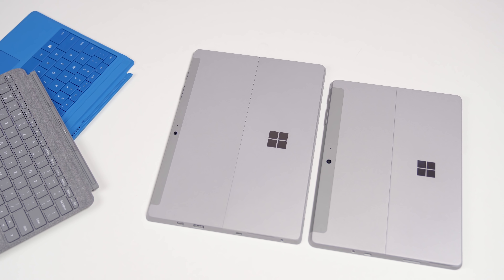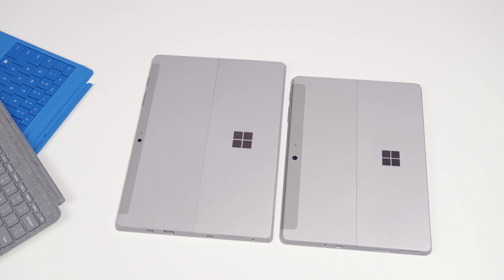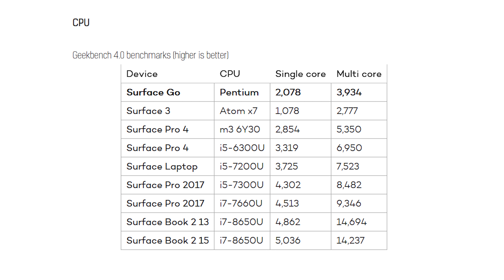When it comes to the processor, Surface 3 ran an Atom Cherry Trail processor — it was notoriously slow, but it also got pretty good battery life and could be in a fanless design. Fast forward to Surface Go, and we now have an Intel Pentium chip, which actually came out last summer in 2017 — the newest one in its category. When it comes to Geekbench scores, the Pentium processor basically doubles single-core performance, and you get a significant improvement on multi-core as well. In fact, it falls just below the Surface Pro 4's Core M3 processor, so you get very good performance out of this 1.6 GHz processor.